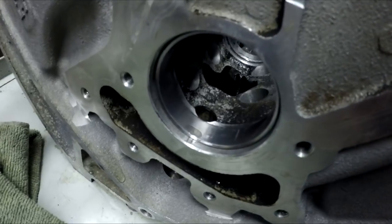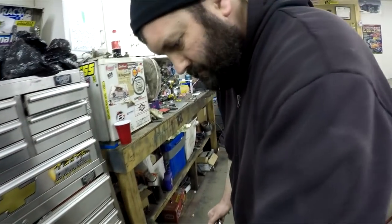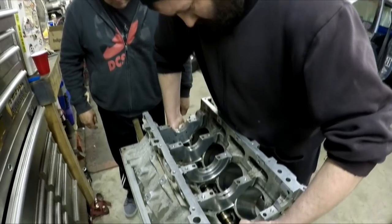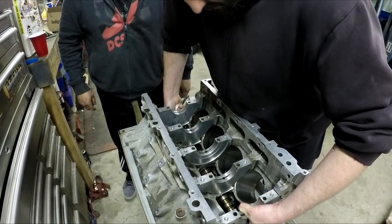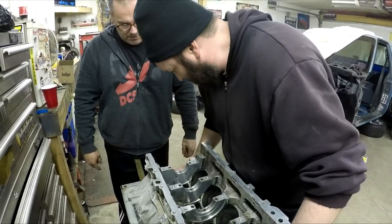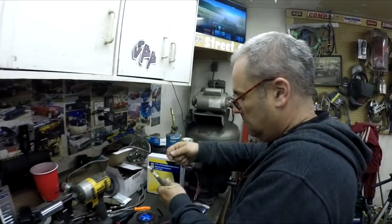Clayton just did a little work on that rearmost bearing with a file, and now we're going to try the stock dirty cam fit once again. It's catching somewhere still. He tried putting it in from the other side and it went in. Maybe this is why they say not to change the cam bearings. We keep running into issues.